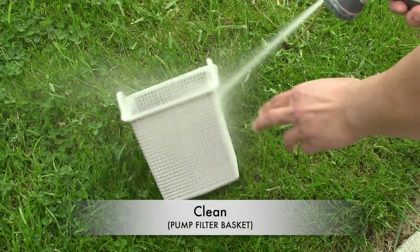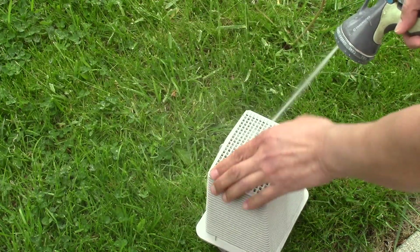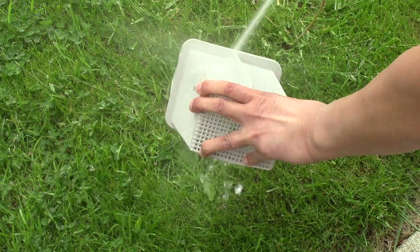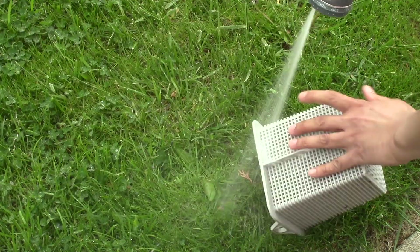So now let's go ahead and clean our pump filter basket. We'll see you next time. Bye.